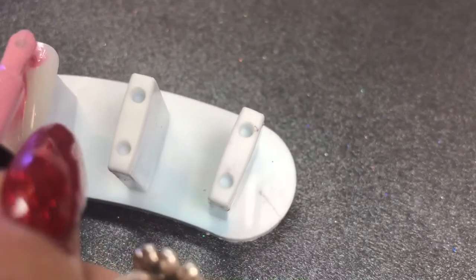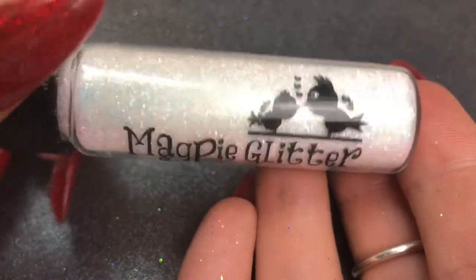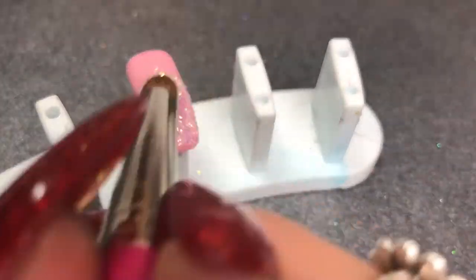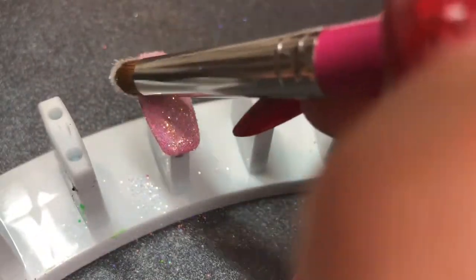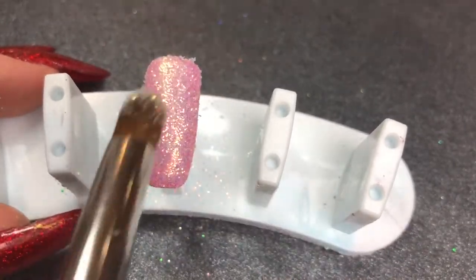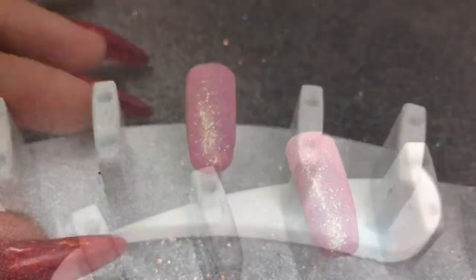Next we're going back in with Cotton Candy, applying a nice even layer to the nail. That goes in the lamp for a half cure of 30 seconds because we're going in with Magpie Beauty glitter in Lily. I'll be dabbing this onto the half-cured tacky gel layer all over, then brushing off some of the excess, making sure I've dabbed it in fully.